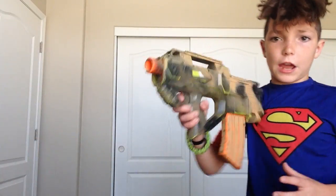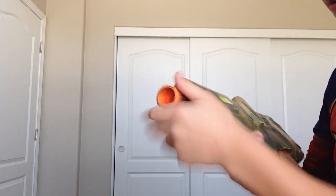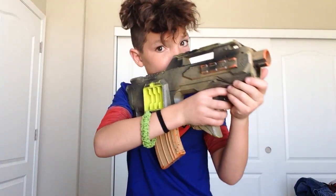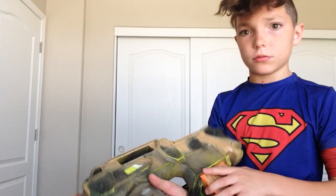Now Nash is going to show you. Next gun we have is the Flavin. This is one of my favorite guns. Everything I love about it. I spray painted it, you guys can see. I will be showing you a tutorial on how to make them look like that, or I can show you some more, which is right now.